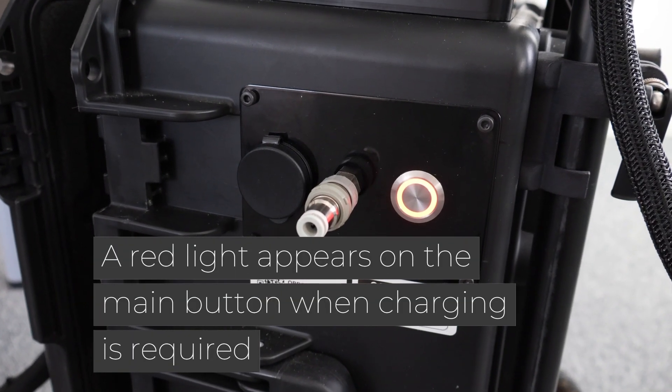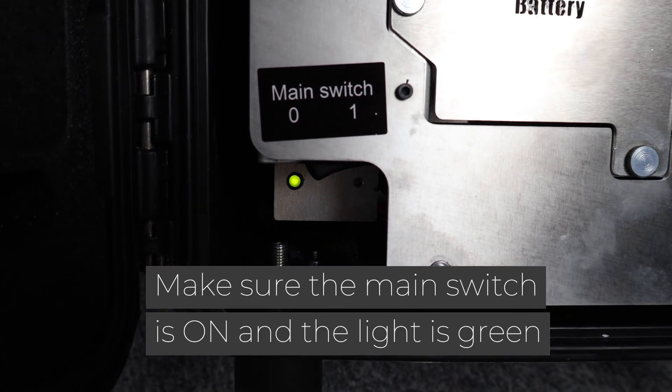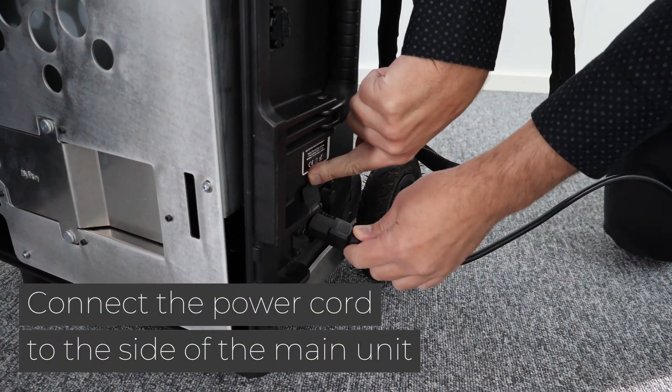A red light appears on the main button when charging is required. Make sure the main switch is on and the light is green. Connect the power cord to the side of the main unit.